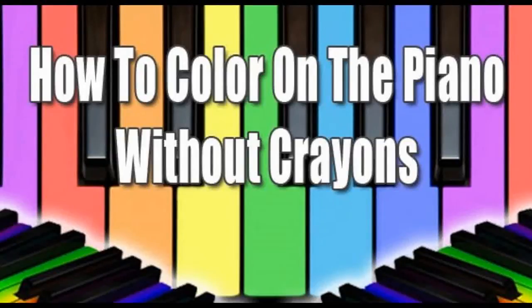Good morning, this is Duane, and we've been doing a series on how to color on the piano without crayons.